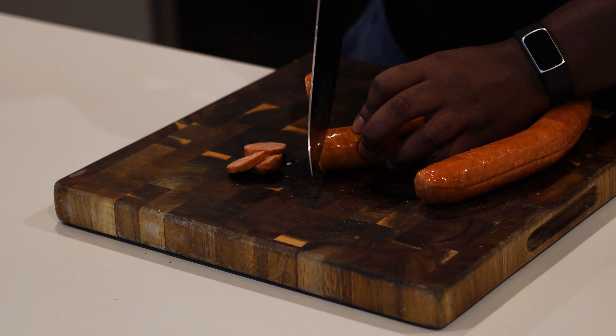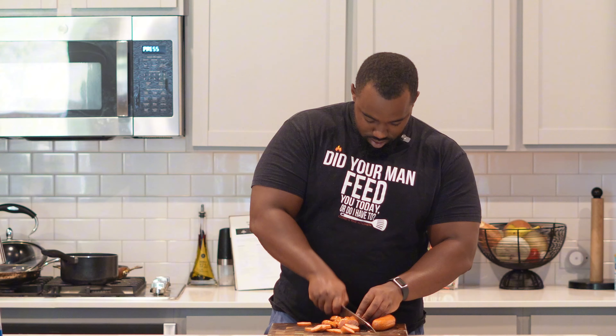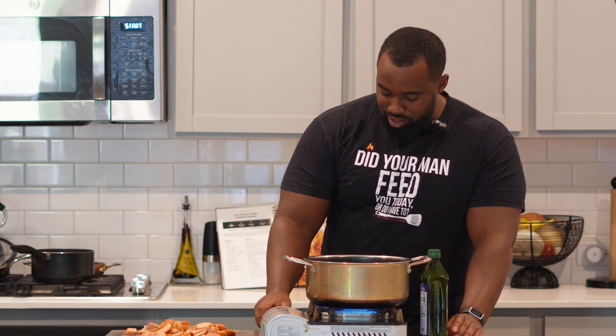So what we got is a pound of andouille sausage. Go ahead and cut these up — there ain't too many rules with this, just cut it how you want to. I like to cut them into small rings, small circles. If you want to make another cut to make them a little bit smaller, just run it back again.